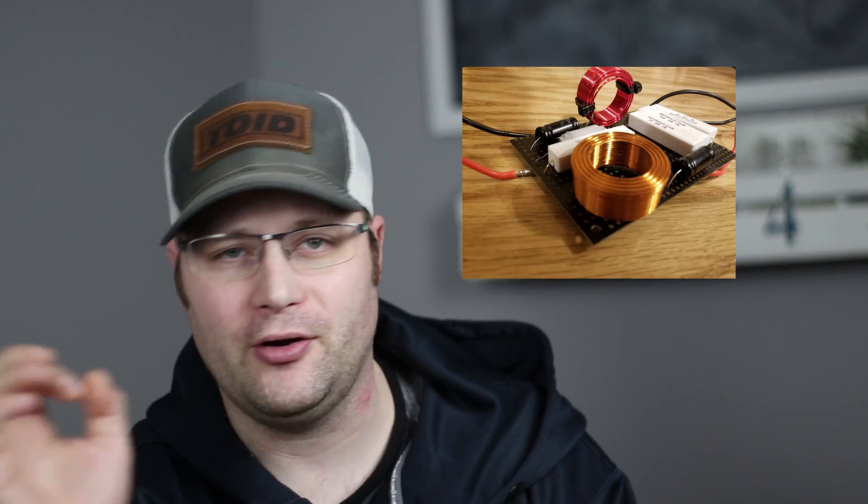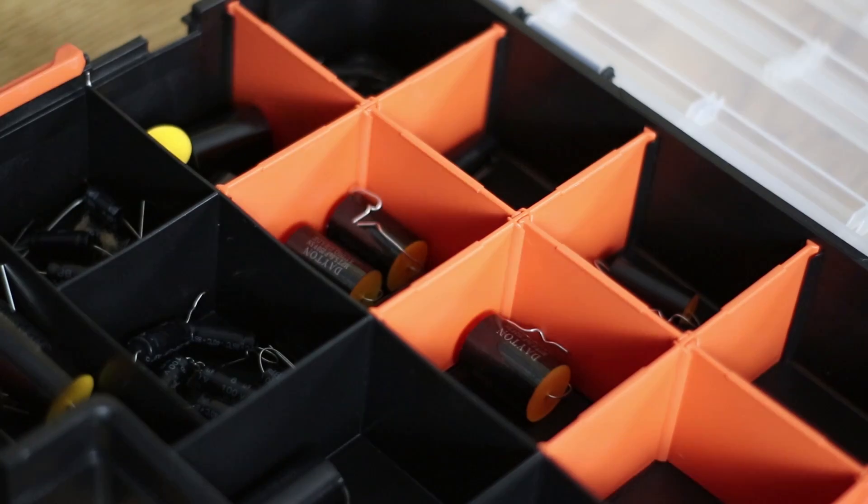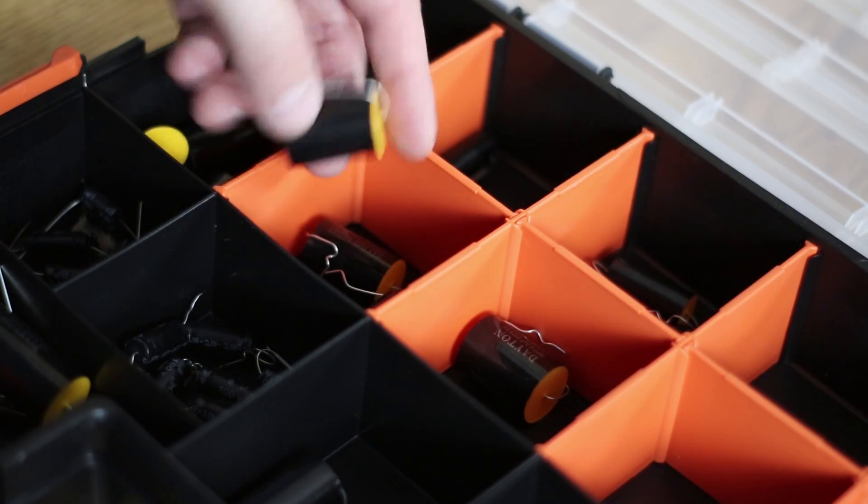Today we're going to do a crossover reveal and go over a few misconceptions about crossovers. When Impulse Audio and I started this build, we wanted to challenge each other. In particular, we wanted to see if someone could come up with the simplest crossover — who could come up with a crossover that uses the least amount of components. We didn't talk to each other about the crossover design at all. We really wanted to see what each other would come up with, and we didn't want our conversation to influence the other person's design.